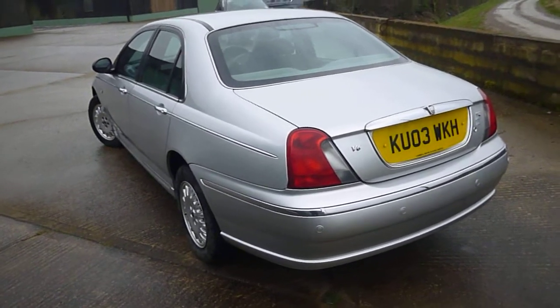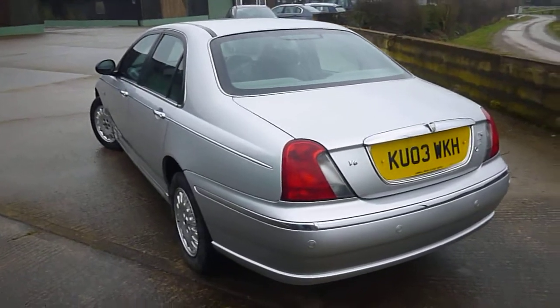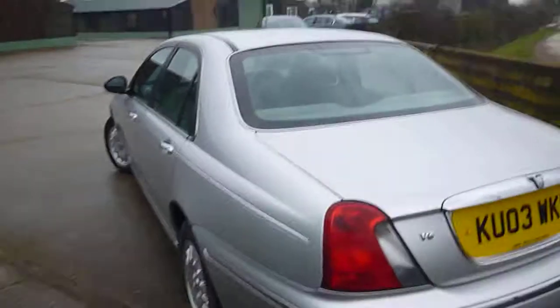Hello, it's Nick at Mercedes-Benz Harrogate. We have a Rover 75 V6 on KU03 WKH. It's quite a nice car actually this. It's got quite low mileage.